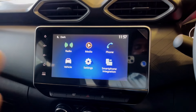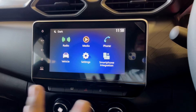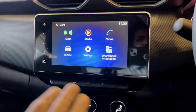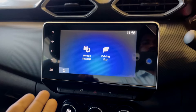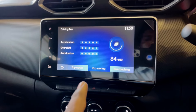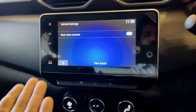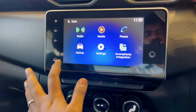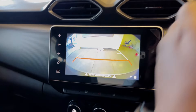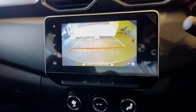The infotainment system is very important. We have an 8-inch touchscreen infotainment system with wireless Android Auto and Apple CarPlay. We can check the features for radio, media, phone, vehicle settings, and smartphone integration. We can check the vehicle settings and driving eco mode. The rear-view camera quality is decent, but could be improved.